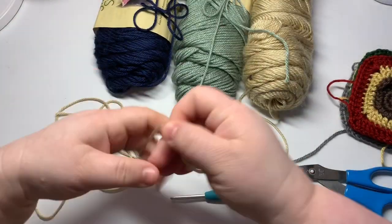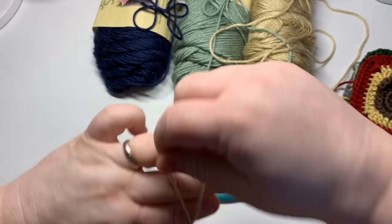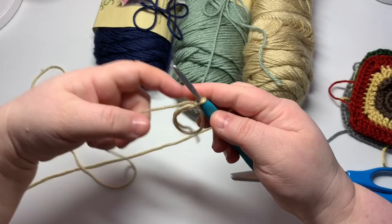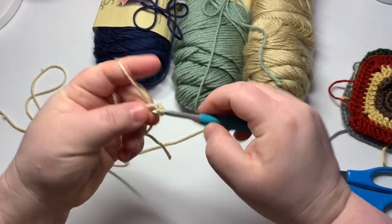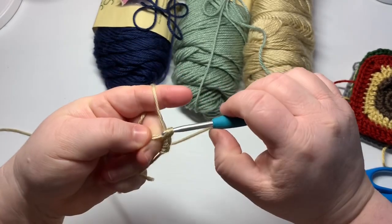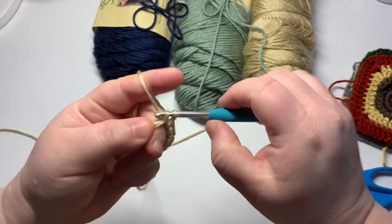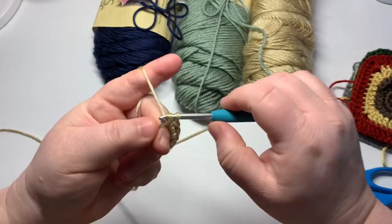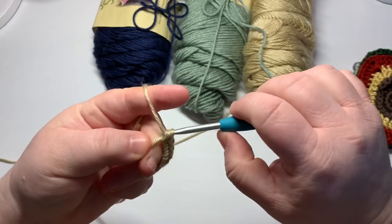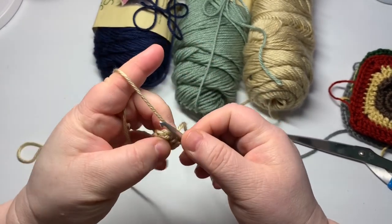We're going to start with the bone and I'm going to make a magic ring and start there. We are going to put eight single crochets inside of our magic circle. I chained one just to kind of snap everything into place, so eight single crochets. I've got my eight and I pulled my center string in order to make it nice and tight in the middle.